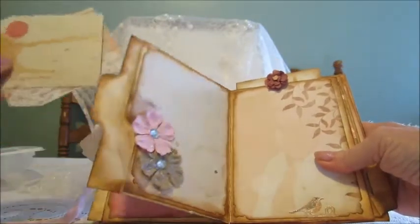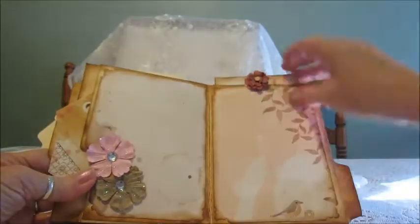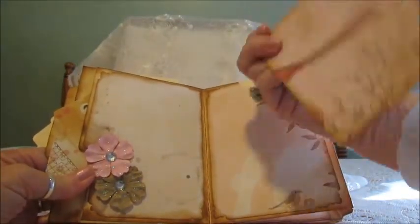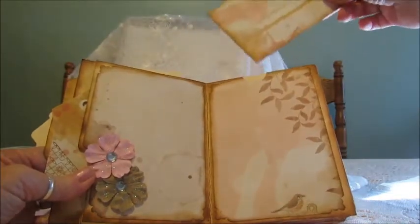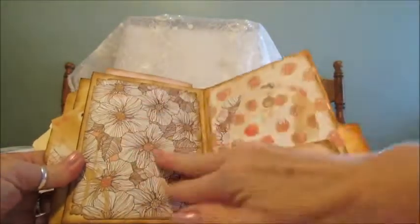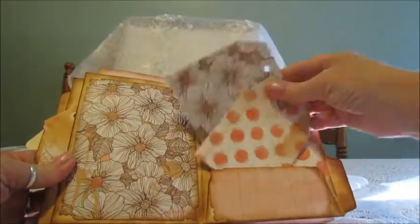And a couple of tags in here. And then on this side, there's one pullout photomat. And then a photomat here, a photomat there. And another little pocket there and a couple of tags.